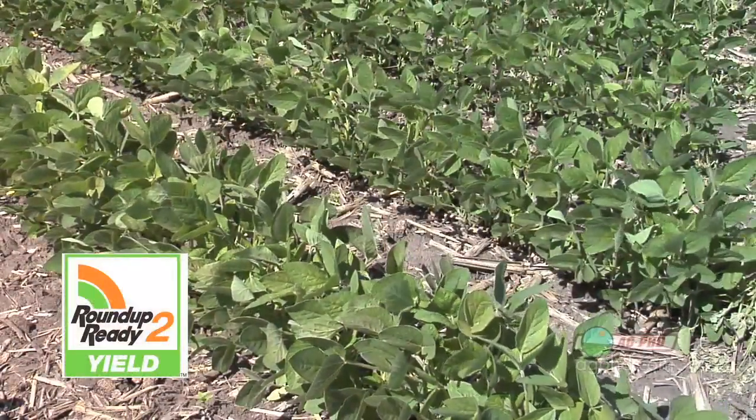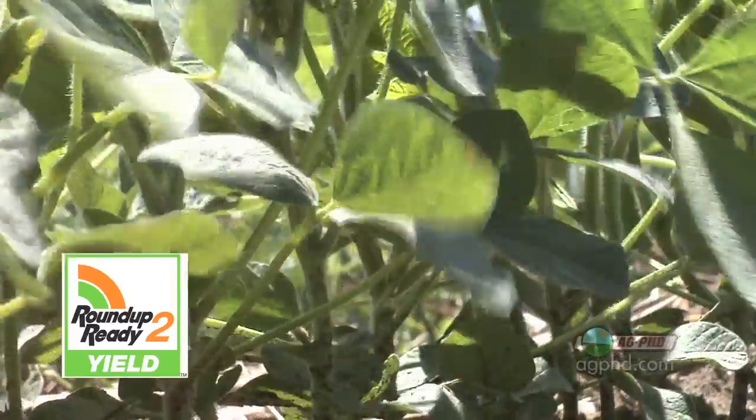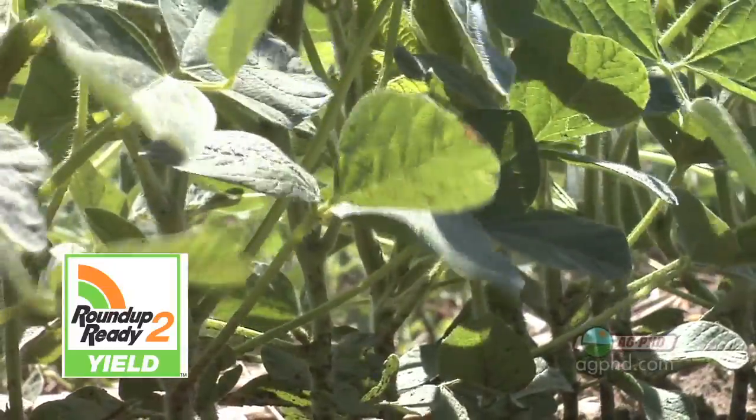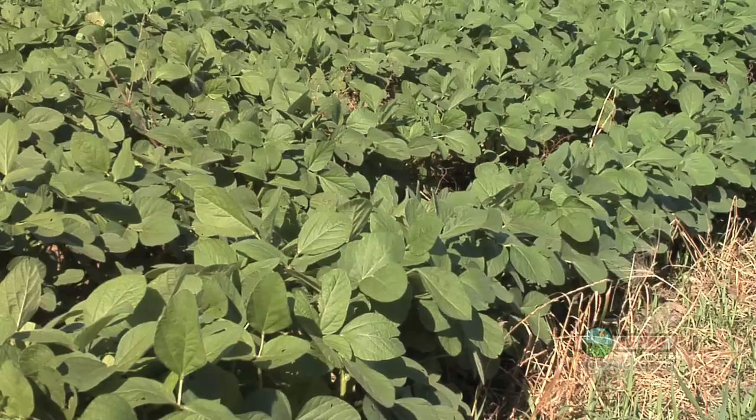Where can you get Roundup Ready 2 Yield soybeans? It's a Monsanto trait, so Monsanto companies and Monsanto seed partners have them. As of now, Pioneer does not have Roundup Ready 2 Yield soybeans. There's a lot of confusion because their new numbering system has some Y's in those numbers, but those are not Roundup Ready 2 Yield — that is Roundup Ready 1 soybeans, just to be clear.